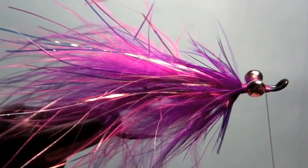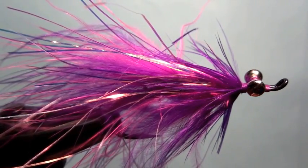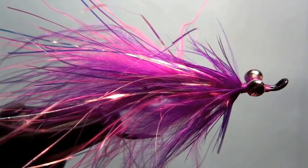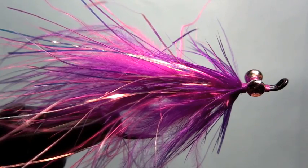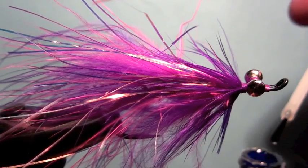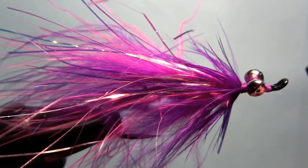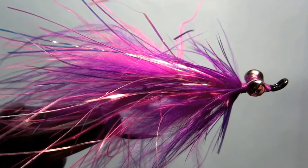Just like so — easy peasy, nothing to it. Clip off your tying thread and a little dab of head cement on there. I like the Hard as Nails product. A little bit too much there — just a little dab on there just to keep things in order.